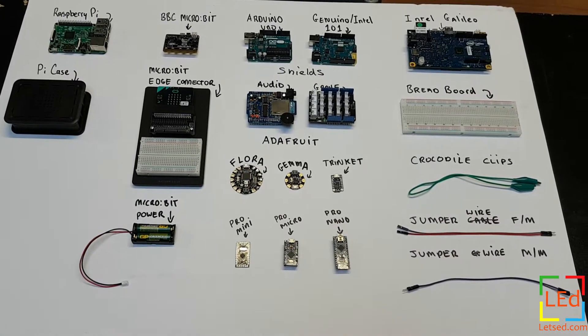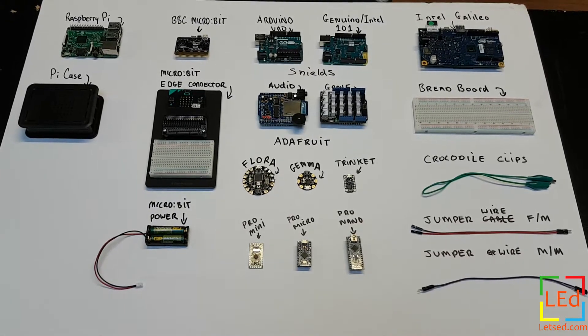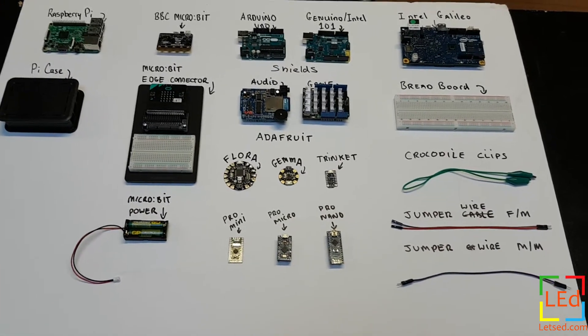Hello and welcome to this guide of single board computing. As you can see we've got a few different pieces of kit to look at — what's what and what can you use it for? Let's have a look.